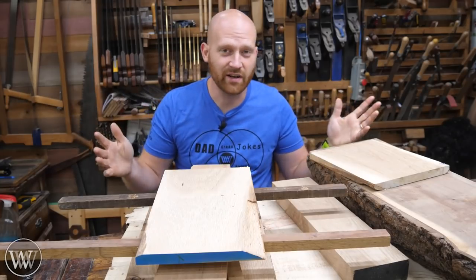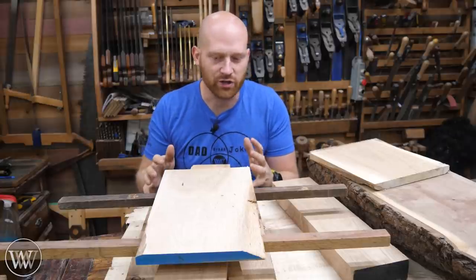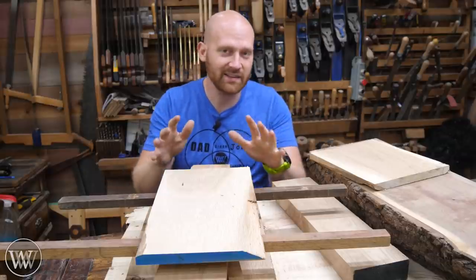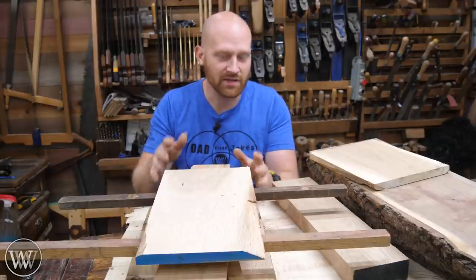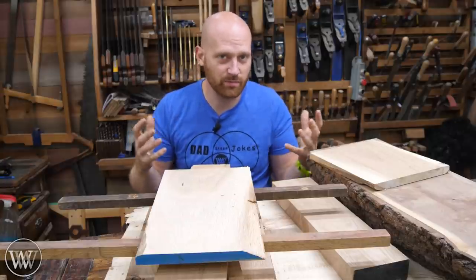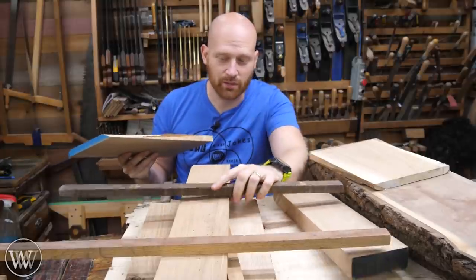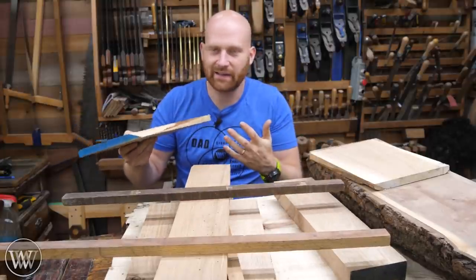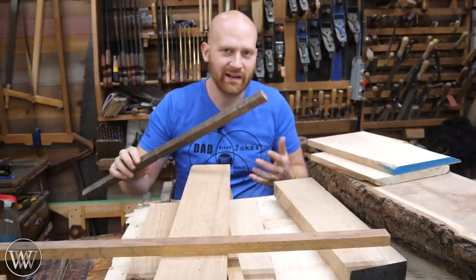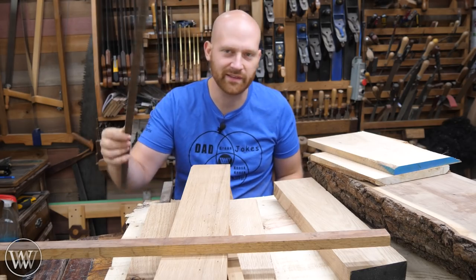Now in my shop it's perfectly air conditioned — always the same moisture and temperature all year round, so I don't worry about this that much. But if I were working in my garage and going to let these sit for more than a couple of hours, I'm going to sticker them and stack them up because the moisture content and temperature in my garage will vary quite a bit. Putting stickers between your boards will keep them flat and make them not twist as much. It's always good to have a whole stack of these on hand — they're great anytime you've just ripped up a bunch of boards; you'll usually have little scraps like this left over.